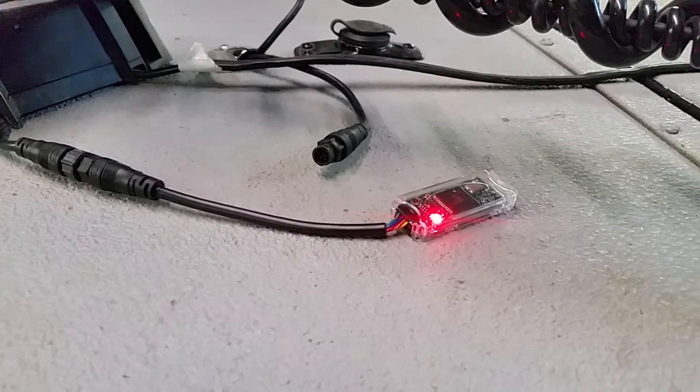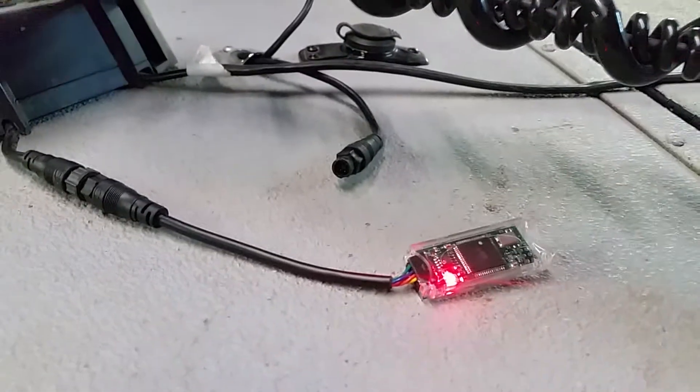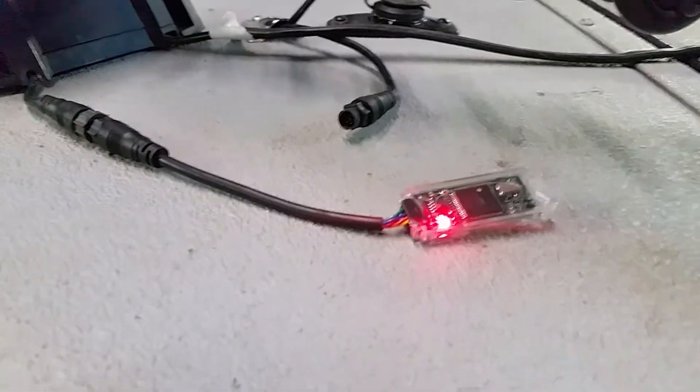Alright, we got that hooked up. Now we'll plug the trolling motor back in. Alright, now it's doing the update. This should be about three minutes, they said. And then that light will go green, and that will let you know that the update is successful.